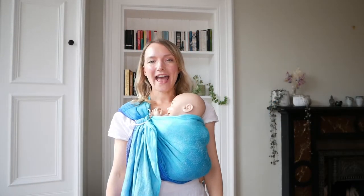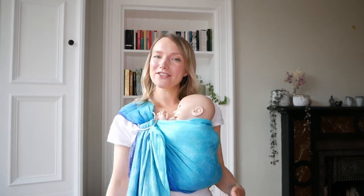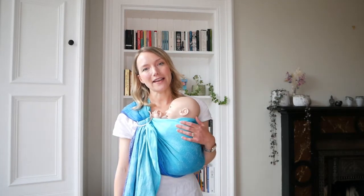Hi, I'm Hannah from OSHA Slings, and this video is going to give you some extra adjustments and tips that you can use with your ring sling when carrying a newborn.